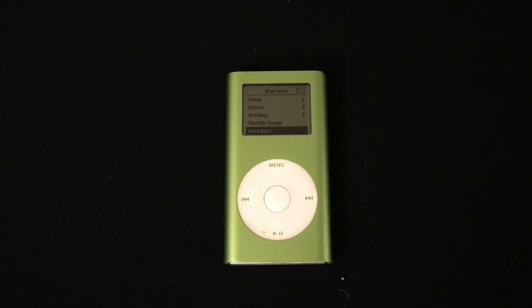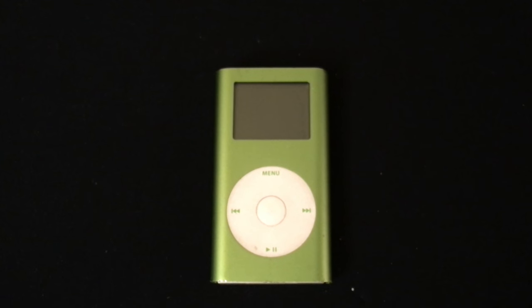What's up everyone, today I'm going to do a review of the iPod Mini. I'm going to start off with the background on the iPod Mini.